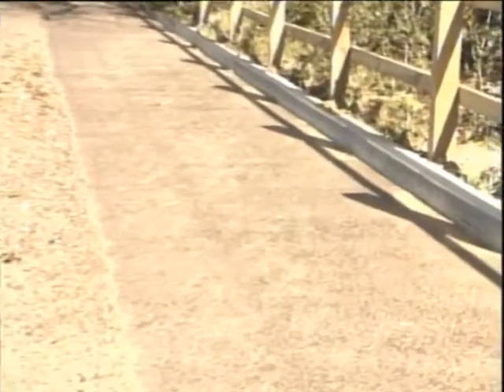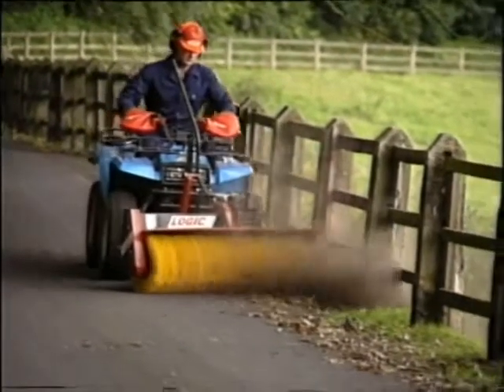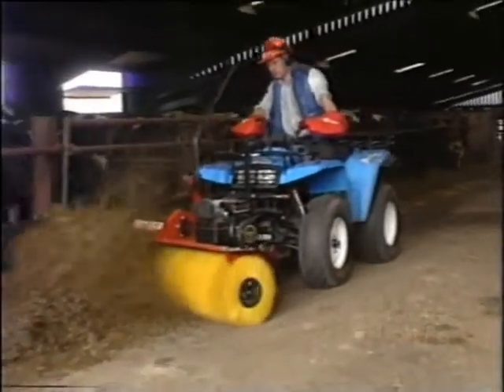The brush is 1.35 metres wide and has a special end brush which is adjustable for left or right hand use. Accurate height control is easily achieved and adjusted, and the power brush uses a simple and reliable 5.5 horsepower petrol engine.